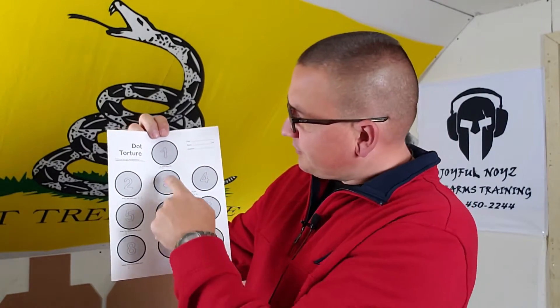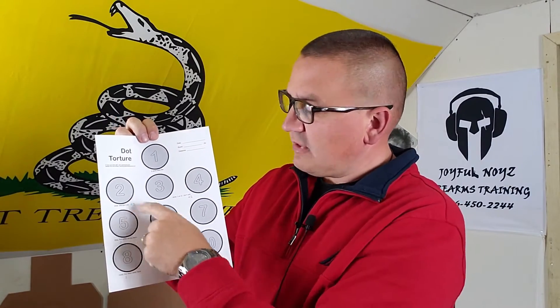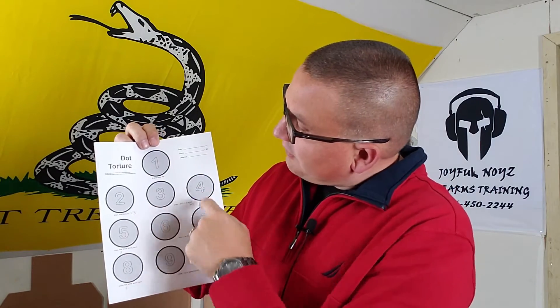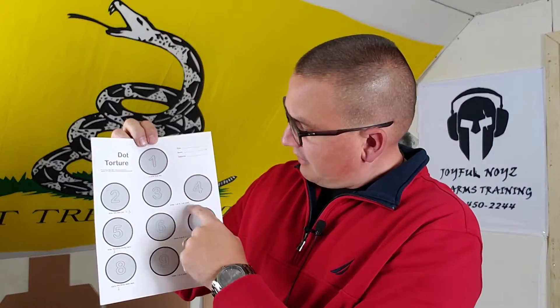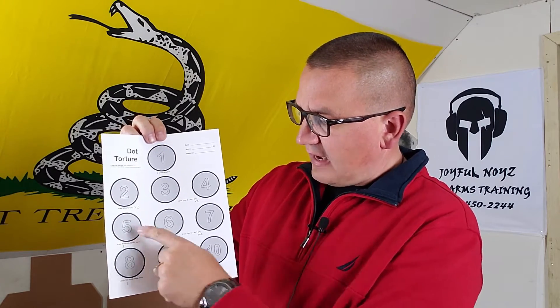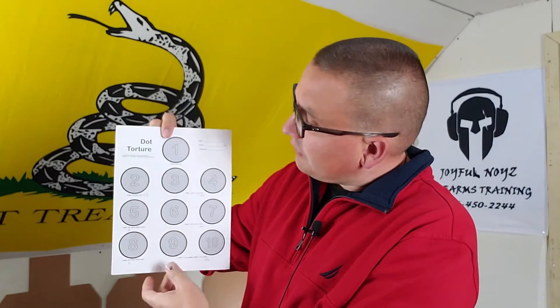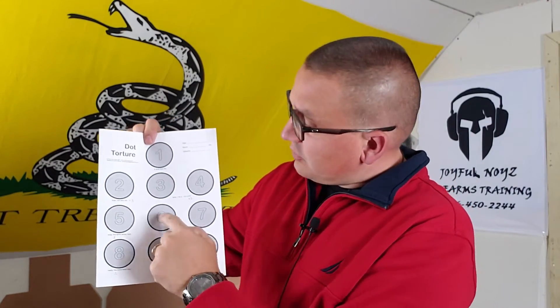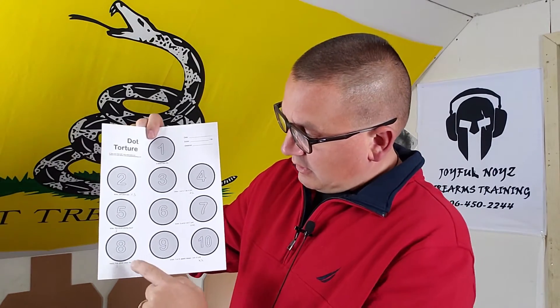The first circle you fire five shots, slow fire. The next one you draw and fire one shot, and you do that five times — draw, fire one shot, reholster, repeat. On three and four you draw and fire one shot on three, one shot on four, and you do that four times. On number five you draw and fire five shots strong hand only — just your strong hand, five shots.